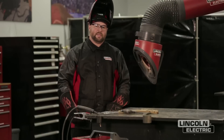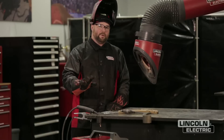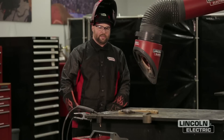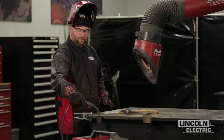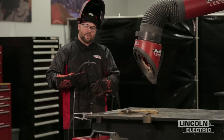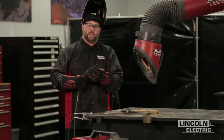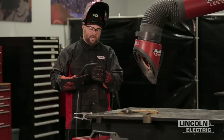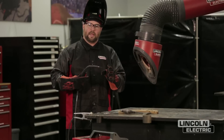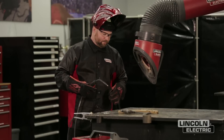The next weld we're going to make is with too fast a travel speed — we're going to increase it. We have not changed our machine settings; all we're going to do is go faster than what's recommended. You also notice that I'm breaking the wire every time before I start — that's a recommended practice for self-shielded flux core wires. It'll get a little ball of silicon on the end and insulate it and won't allow you to start very well, so we feed out a little bit and break it off for a better start.